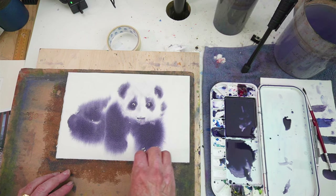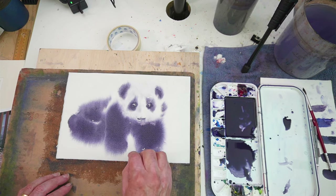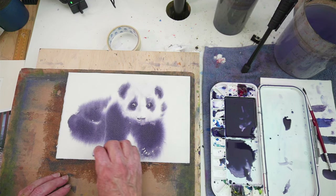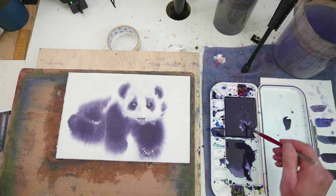I'm going to darken around this eye a bit. The eye itself is quite dark — it's got a little highlight. Some of the fur has gone a bit too far out, so I'll just bring it back in a bit — but not too much. They are little fur balls after all. This is just to give you the impression of the panda.